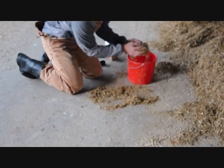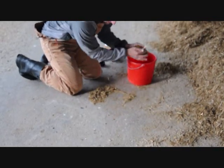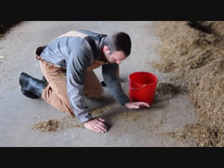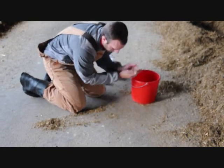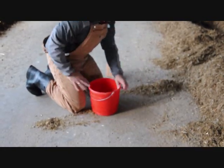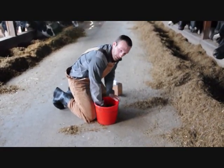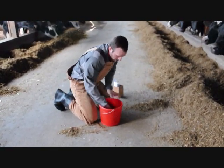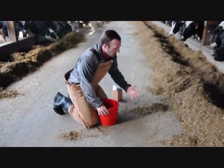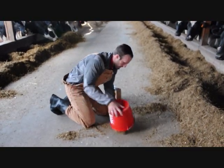Now we're going to put the entire subsample back in the bucket. We'll do the same thing again until our sample is small enough for about a one-quart bag, roughly a pound. We'll do about two times mixing and quartering. If we take five hand samples, it might take three times. If we take more samples — say a 100, 200, 300 cow pen — we might have to take more samples to accurately represent the feed.